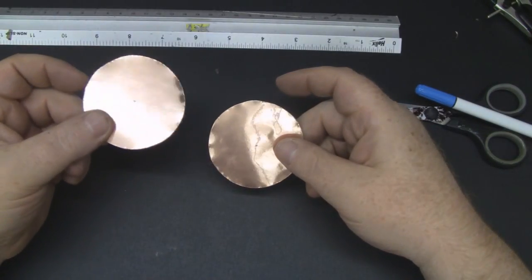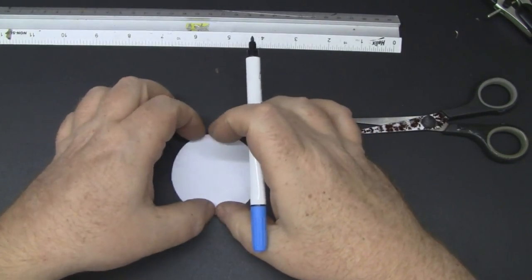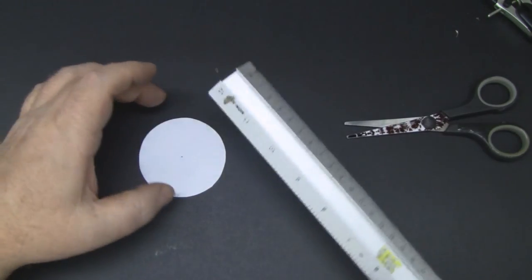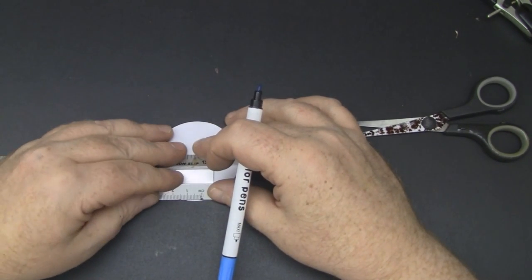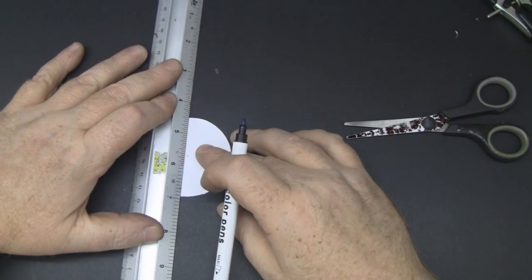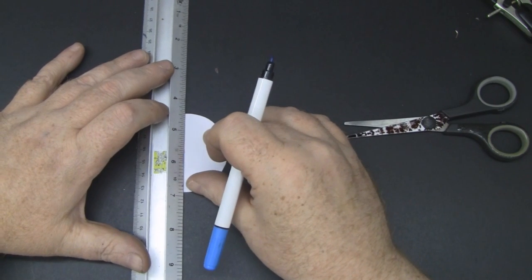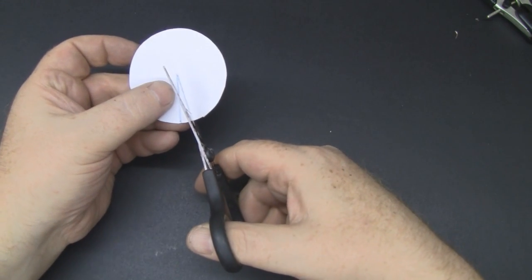I've got the two circles cut out. This one I'm going to put to one side because that's going to be the reflector. On the other one, I'll mark where the center indentation is from the compass, then use a ruler to cut out a slice that is 8 millimeters thick — mark off 8 millimeters on the side and draw straight lines back to the center, then cut the wedge out with scissors.